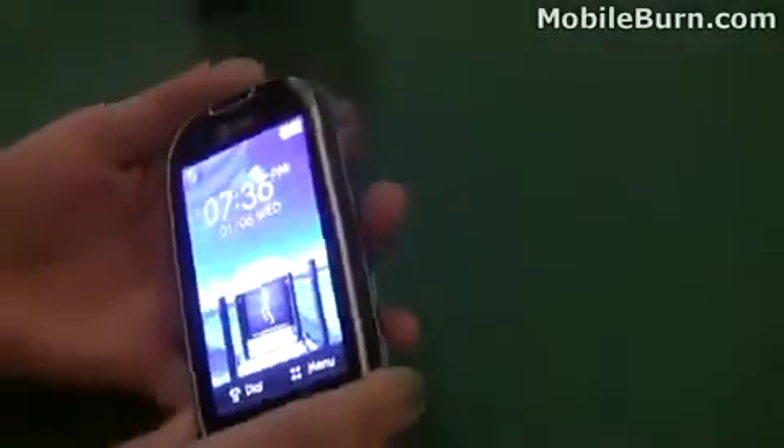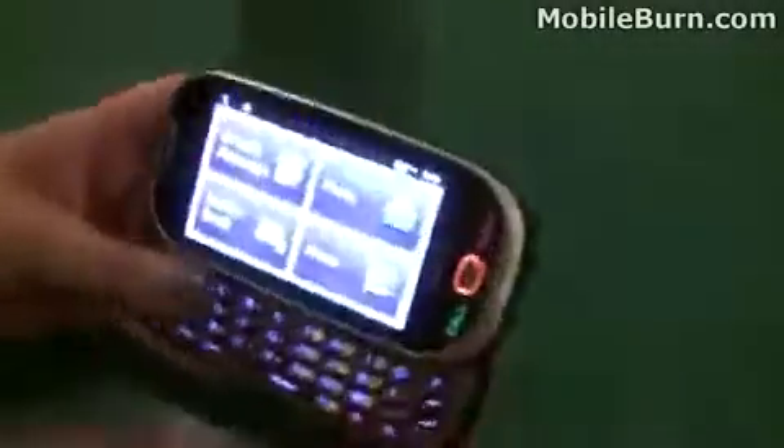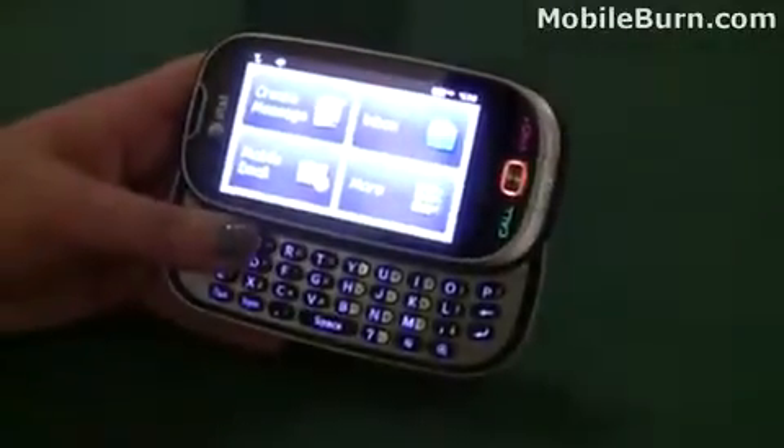So that's a quick look at the Pantec Ease on AT&T. This is Todd Hazelton with MobileBurn.com. Thank you.